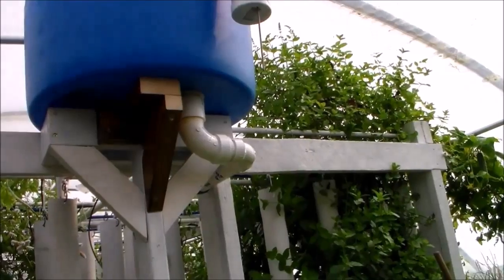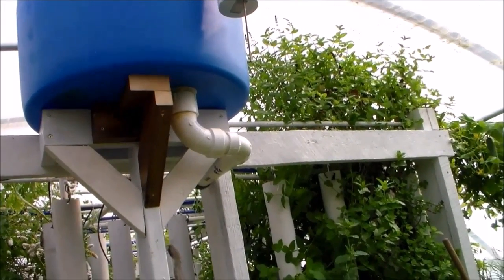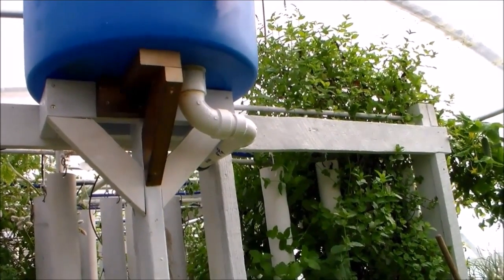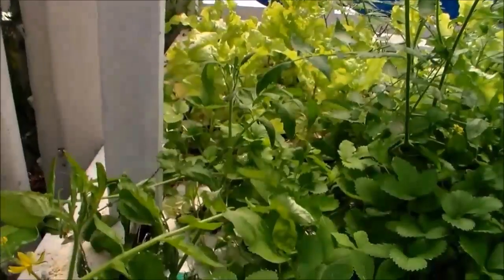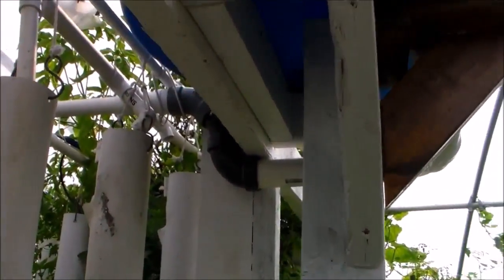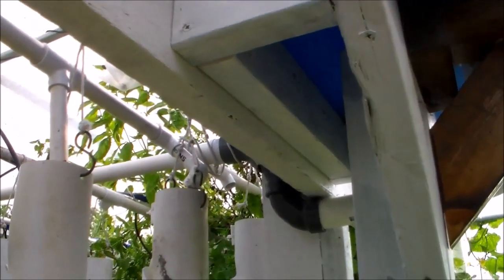And underneath you can see the drain. I see a drip, which we'll have to identify where that's coming from. And that feeds a one and a half inch line. At least when it's dripping, it's dripping into the raft bed so you're not losing any water.